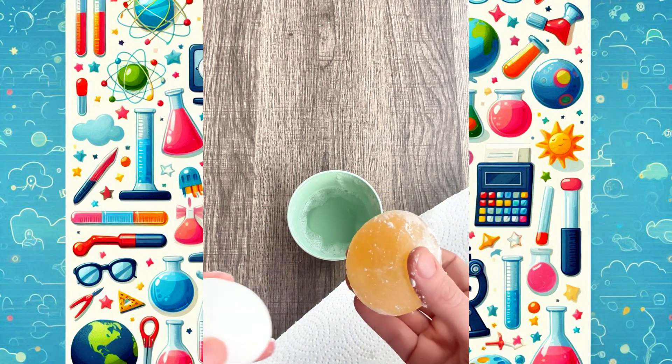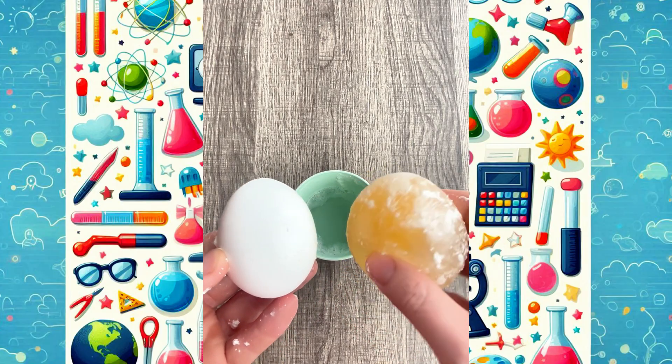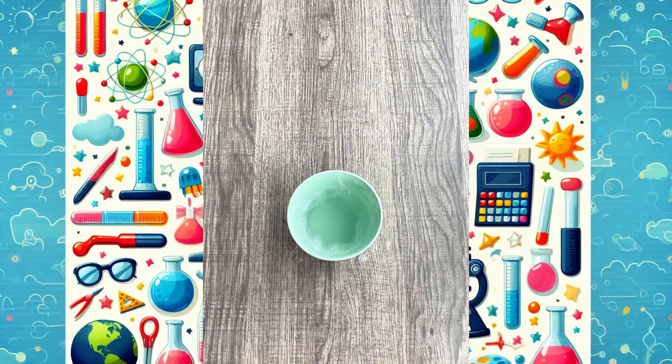The egg is swollen in size as well — it's now noticeably bigger than the original. Definitely an experiment worth trying. Simple, fun, worked perfectly.